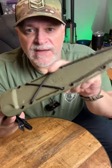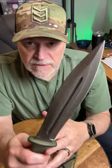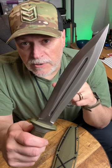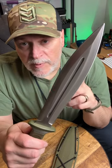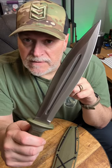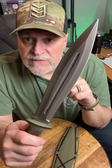It comes with a very nice sheath. I've added some bungee cord to it — this is going to be in the field very soon. I'll be doing a full review on my channel, so go subscribe to Prepared Wanderer and get ready, because when I take this thing into the field we are going to have some fun.